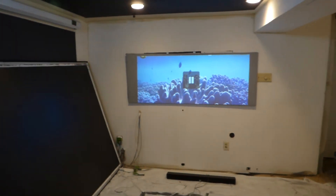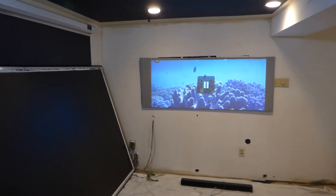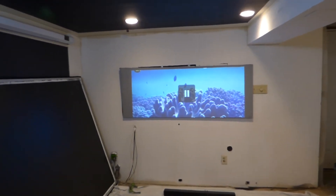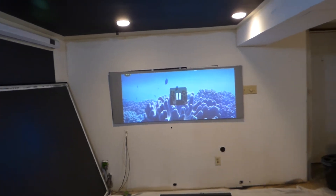Keep in mind the projector has never been calibrated. There's no form of 4K upscaling going on and my projector is still set to factory default settings. So let's begin.